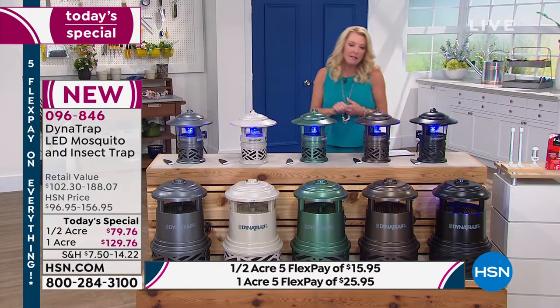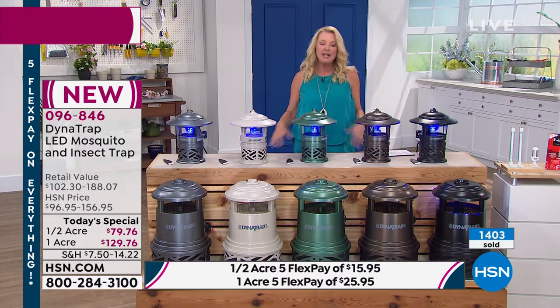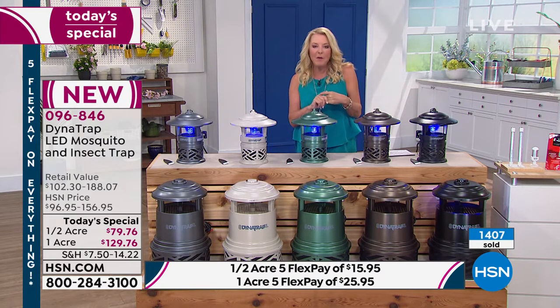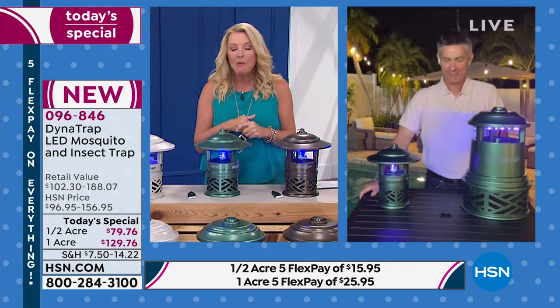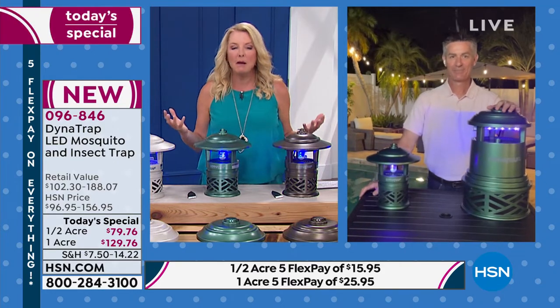What makes this so awesome is that effectively and safely, without any chemicals, no harsh stuff to spread on your skin, no candles to light, it's going to reduce the amount of those bitey things that really ruin that perfect afternoon or evening in your yard. Joining me is Pete. He's joining us once again. Pete, obviously it's been a huge hit. We get so excited to finally go outside and enjoy our outdoor space, and it's ruined because we're getting bit up by mosquitoes. I'm the one in our family that gets bit the worst, but that's been significantly reduced since using the Dynatrap.